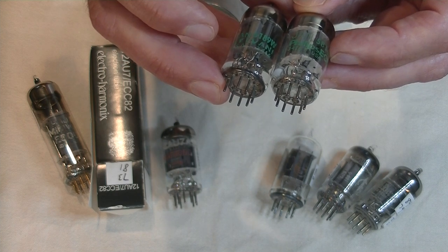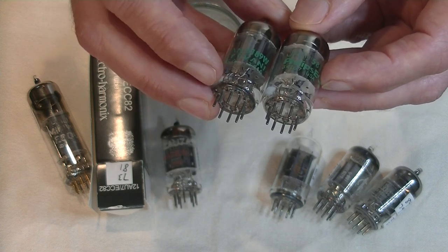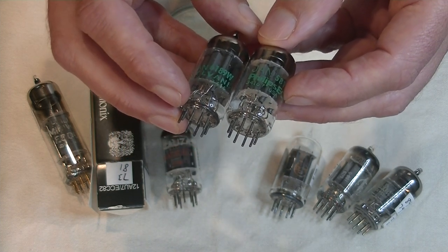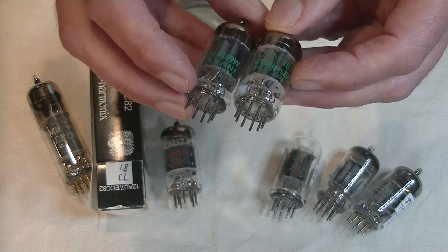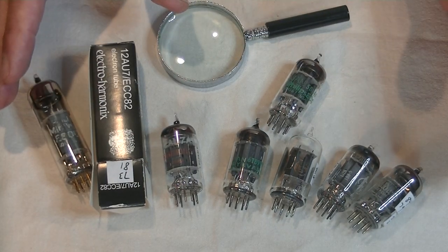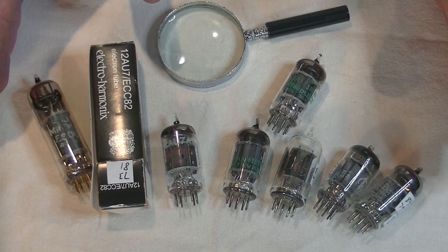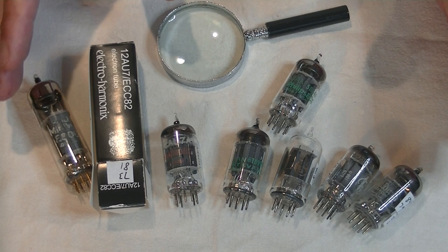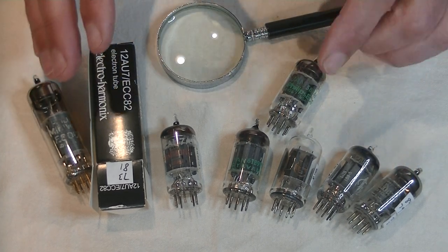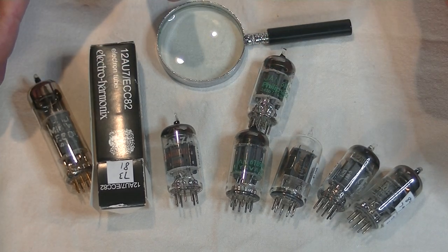I'm going to call these either close relations or basically an identical tube, and the listening tests back that up. They had nice bass, a very nice mid-range with good detail, which extends to a nice detailed top end. Overall, a more refined version of the GE flat grey plate. Medium microphonics. Good performance for the money — a more expensive tube, but like most things in life, you get what you pay for.